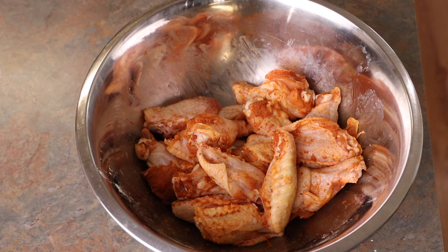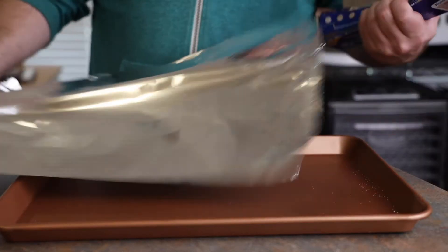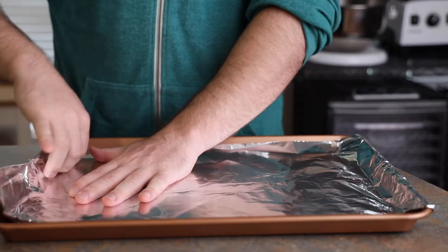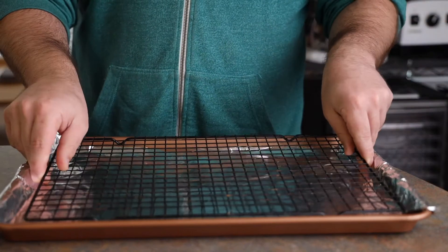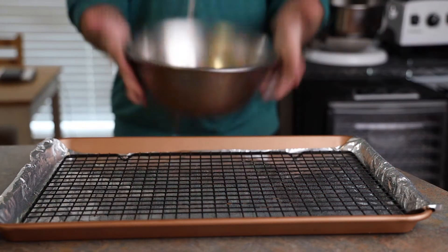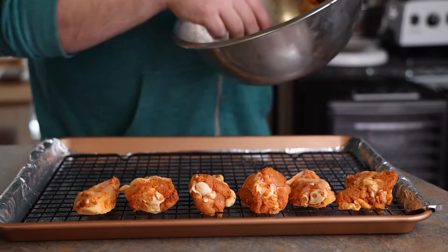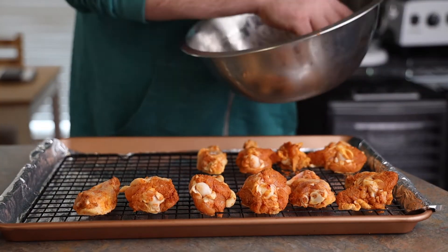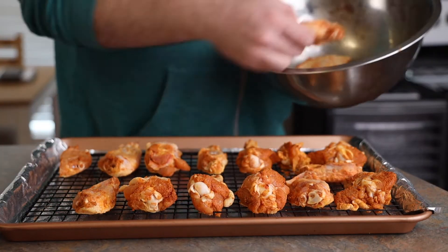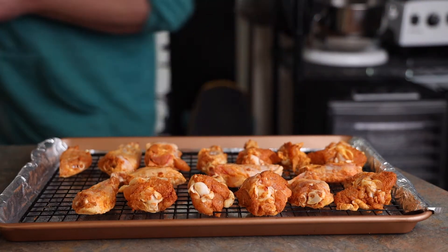Back to the chicken, which has been chilling in the fridge for about 30 minutes. He's now lining his baking tray — a pro move — lining it with foil to keep the pan clean, then adding his wire rack. Another pro move: he's spraying it down with non-stick spray. He's got mad flipping skills, and he's laying down his chicken skin-side down because I believe the flipping will continue.